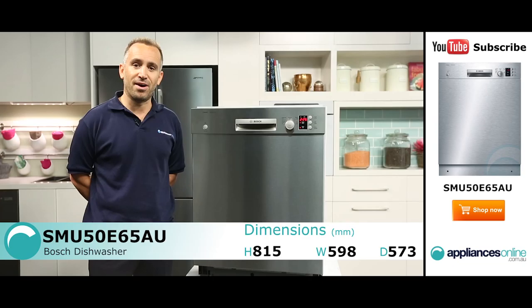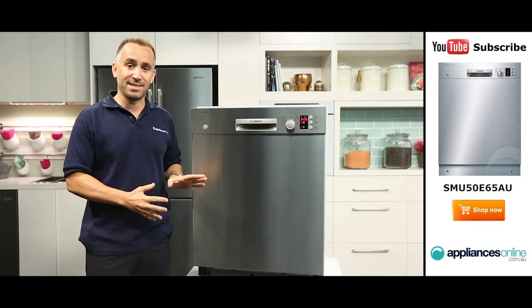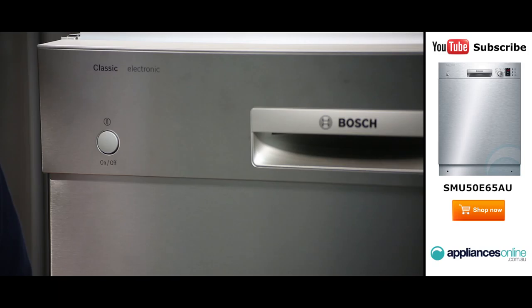Hi, I'm Yannick from Appliances Online and today we're looking at the SMU50E65AU dishwasher from Bosch. Please take note that as this dishwasher is an underbench model, a top is not supplied. This dishwasher has a capacity of 14 place settings, making it ideal for a family of four or more. Its stainless steel finish and sleek design will look stylish in your kitchen.